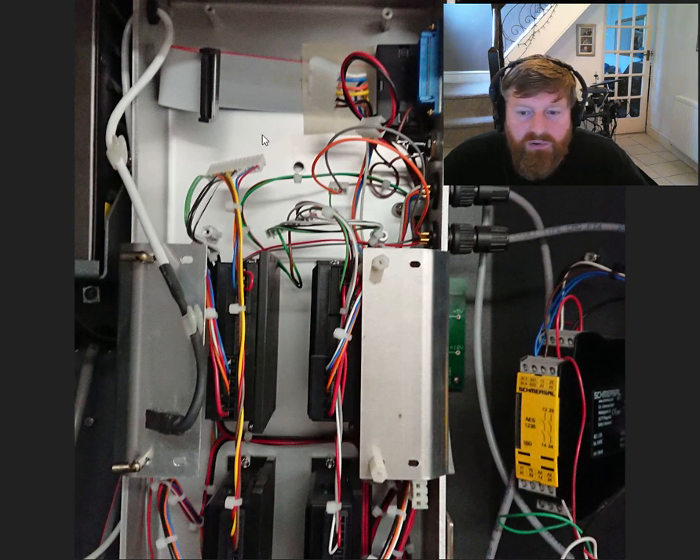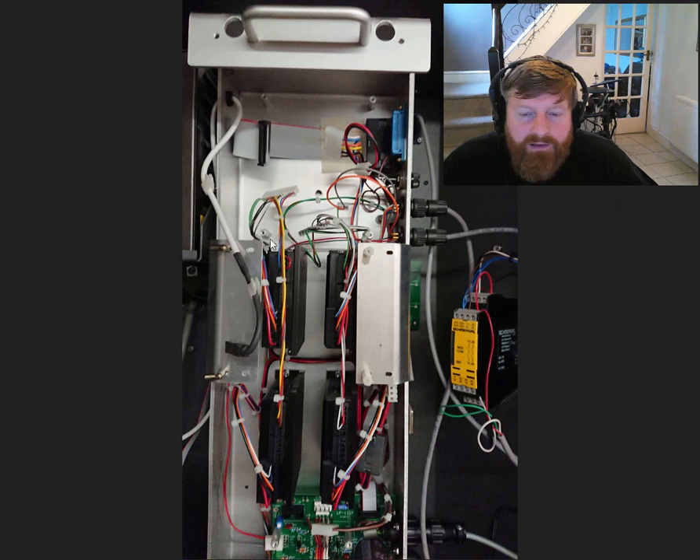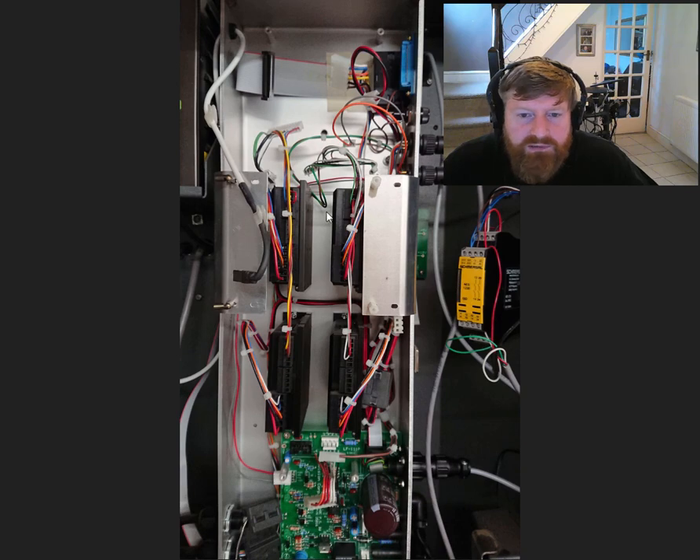The USB controller will be going — I'm going to use a part called the Smooth Stepper, and that's controlled over Ethernet. Well, it uses an Ethernet connection to control it — you can't control it over the internet, that's what I meant. Well, you might be able to, but I don't see why you would.